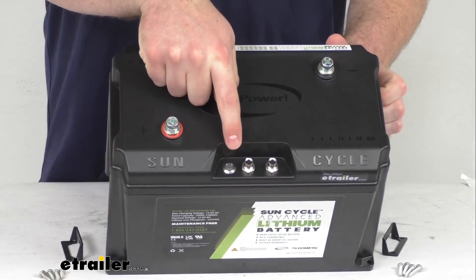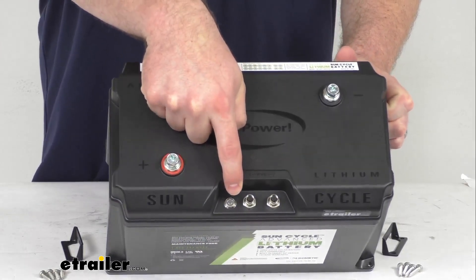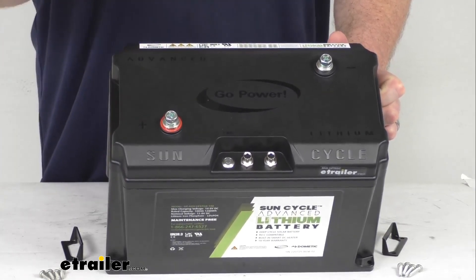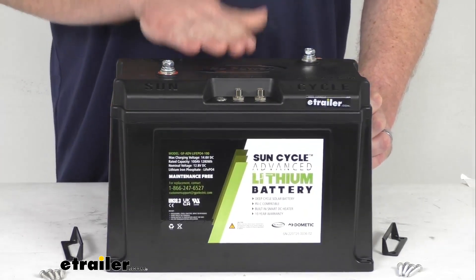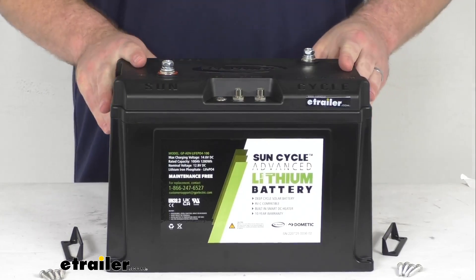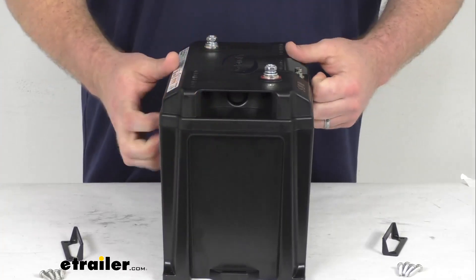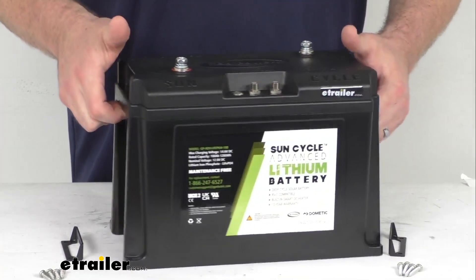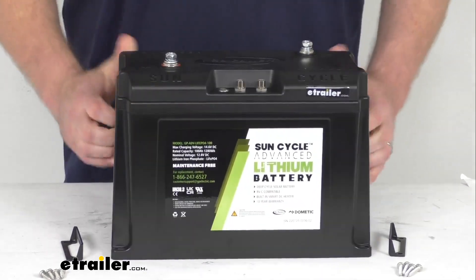On the top here, you can see we also have this LED power button, and that's going to allow you to manually control your power modes. You can put it to sleep to disable the output power, and you can use the power off mode for long-term storage or to reset the battery management system. This does have an ABS plastic case that is going to be flame-retardant and impact-resistant, and because this is a lithium battery, you won't have to worry about spilling or leaking.